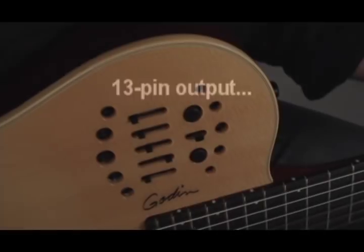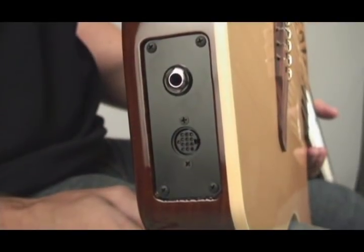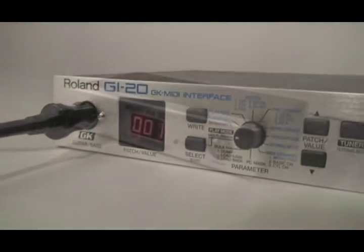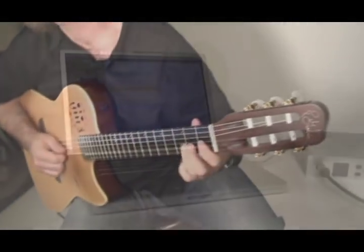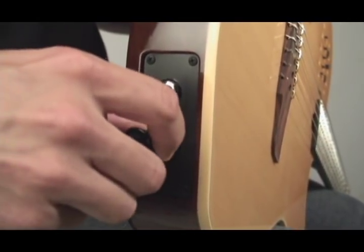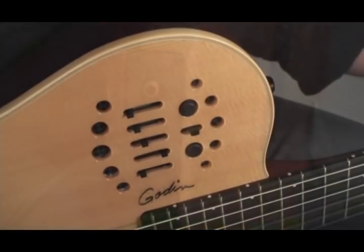13-pin capabilities. 13-pin output. The Multi-Act Nylon SA not only provides incredible nylon string sound, but via the 13-pin output and its compatibility with Roland GR and GI series devices as well as Axon units, opens up a new world of sonic possibilities as well as computer access for recording, midi, and notation applications. This is done via a 13-pin output located next to the ¼ inch output jack. When the 13-pin cable is used alone, it's capable of outputting both the synth and acoustic signal.